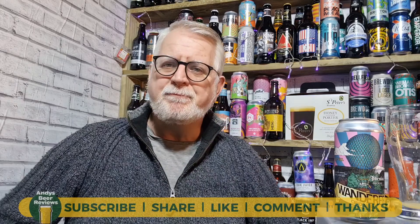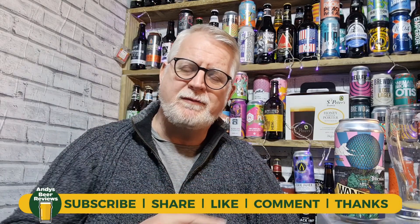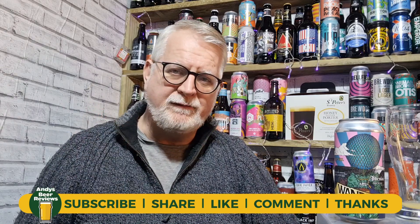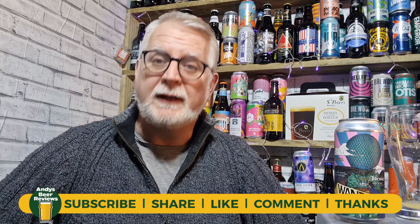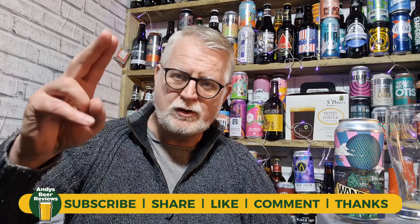That's a good one. I'm going to score that 8 out of 10 — that's an 8 out of 10 from Andy's Beer Reviews. Please subscribe if you want to, like the video, share the video, and comment if you've had this or a cryo hop beer before — I'd like to hear your experience. Until next time and next review, cheers everybody.